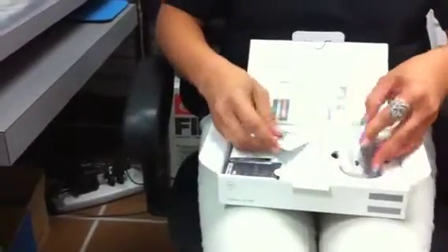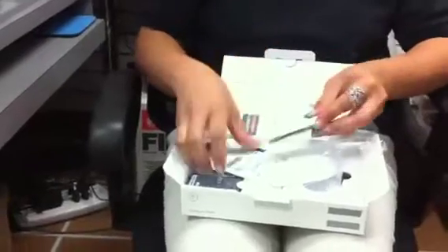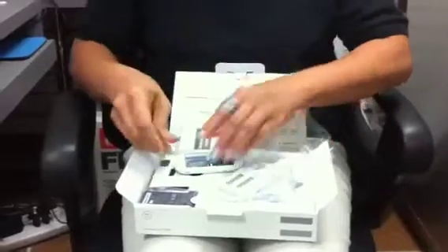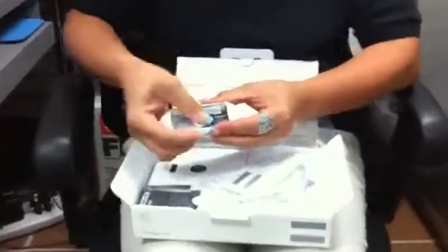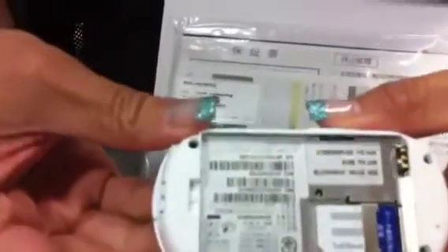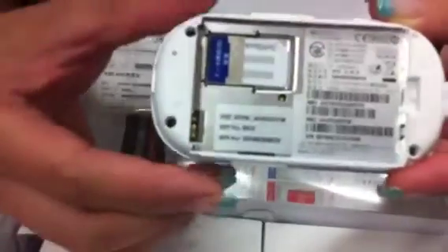Once you put your USIM inside your pocket Wi-Fi, you will also notice on the back of your pocket Wi-Fi that you have the same WEP password, broadcast ID, and the WPA password.